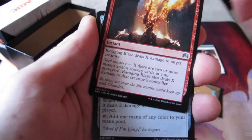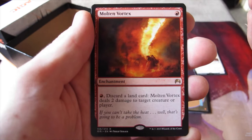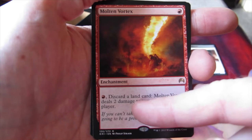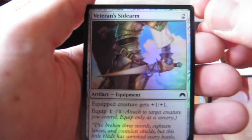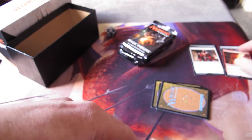Ravaging Blaze is our first uncommon. We've got Meteorite and Goldforce Sentinel. The rare is Molten Vortex — it's one red, so you pay one to get it out, and then you can pay one at any time and discard a land, and it deals two damage to target creature or player. That's pretty neat. And we've got a foil as well — Veteran Sidearm, two colourless, equipped creature gets plus one, plus one, and its equip cost is one. Another foil — nice!